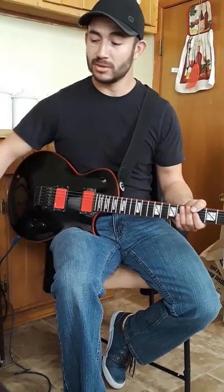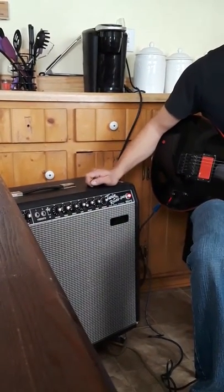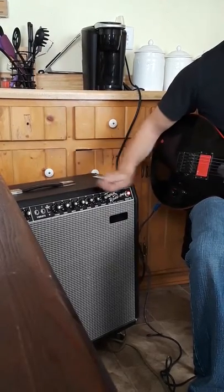Let me show you how it sounds through this Fender Twin Reverb amp. It has one 15-inch speaker, and it sounds really great.